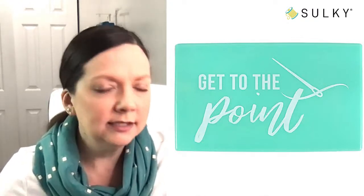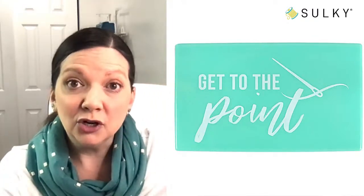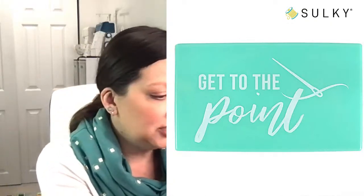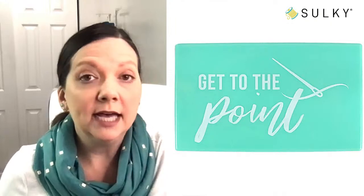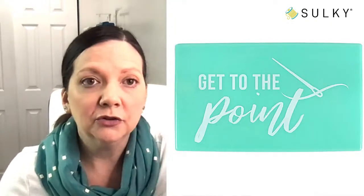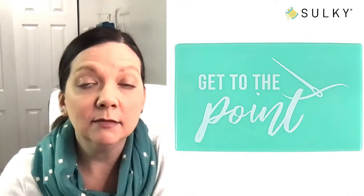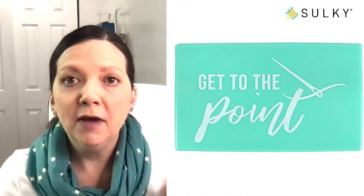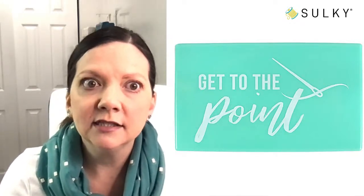We have the magnetic needle holders in a few designs: Need a Little Love, Stay Sharp, and the one I was using — Get to the Point. They're only $9.99 and are new at sulky.com. You can grab one, get your kit for $19.99, grab some of those great serger thread deals, and you're well on your way to free shipping. With Mother's Day coming up, I think it's important that we make some gift lists for the people that love us — my husband always asks what I'd like, and I always say 'nothing,' but little things like this $10 magnetic needle case would just make my life so much easier.